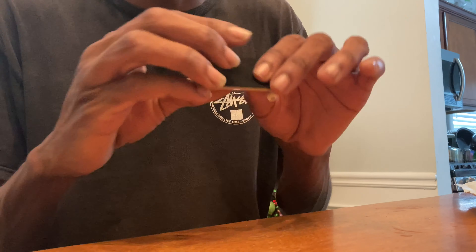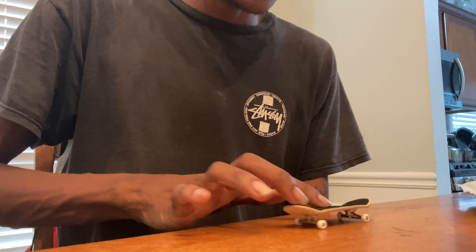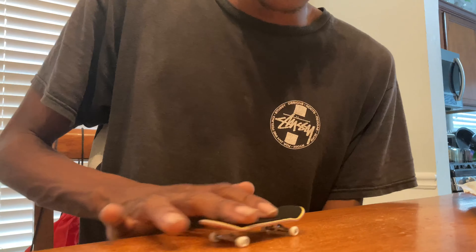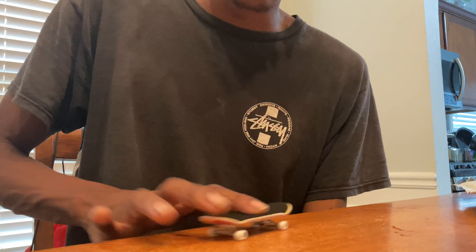This deck is really good. This is how I feel like a beginner deck should be. And to think this is all 3D printed — it's amazing.